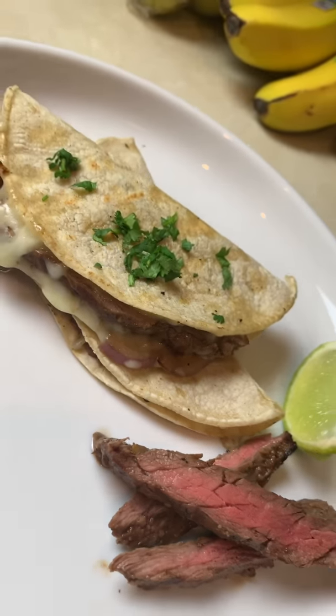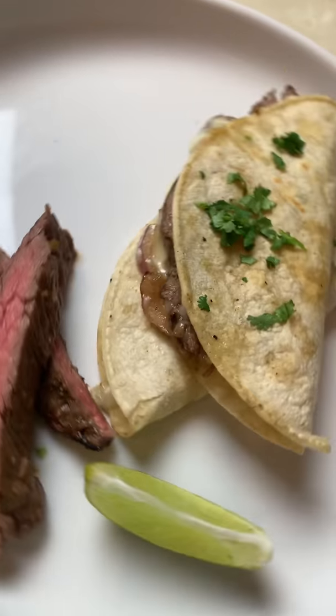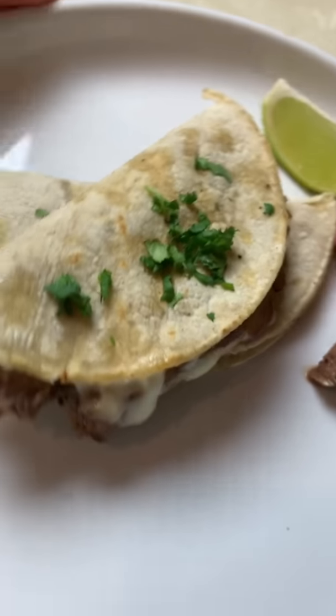There you have it guys, my cheesy steak tacos. My gente, sorry, pero que yo tuvo que hacerlo porque yo tenía un hambre. Mira que cosita más linda.